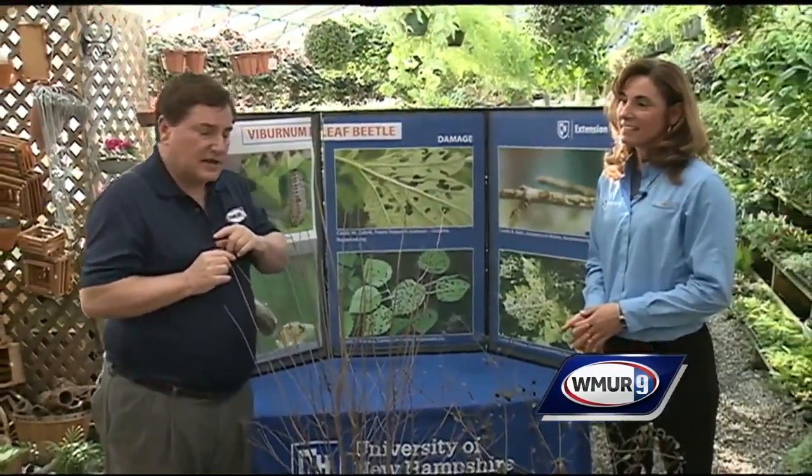Welcome to today's Grow It Green. We're at a house by the side of the road in Wilton, and I'm joined by Rachel Messini from the UNH Cooperative Extension.